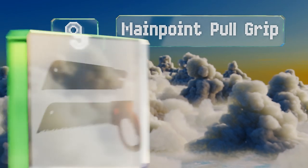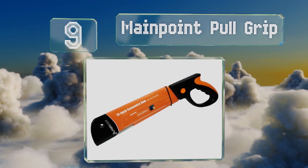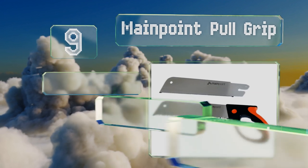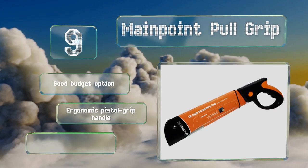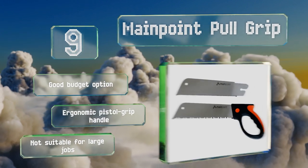At number 9, if you mostly just need to tidy up your garden and trim some trees, the Mainpoint Pull Grip will help you get it done neatly and quickly. It's only a foot long, so it won't take up much space in your shed, and it comes with a replacement blade. This is a good budget option with an ergonomic pistol grip handle, but it's not suitable for large jobs.